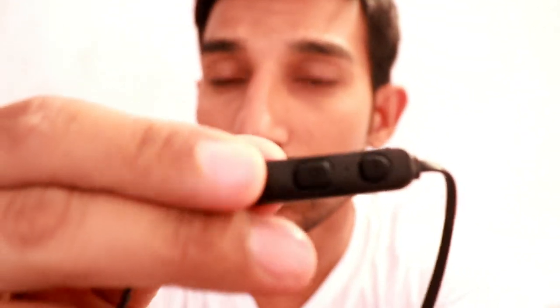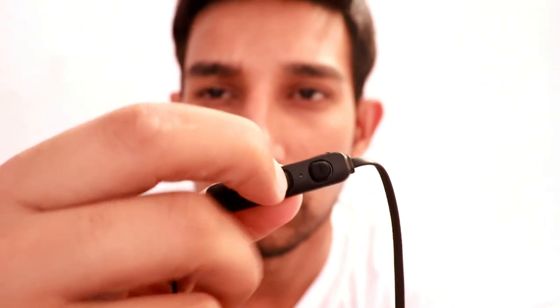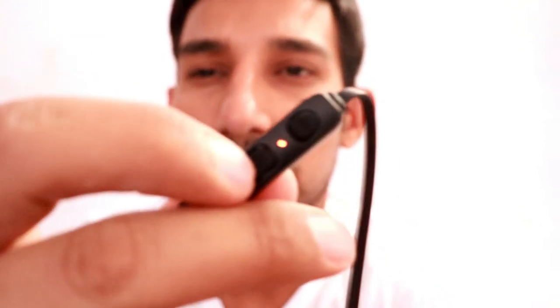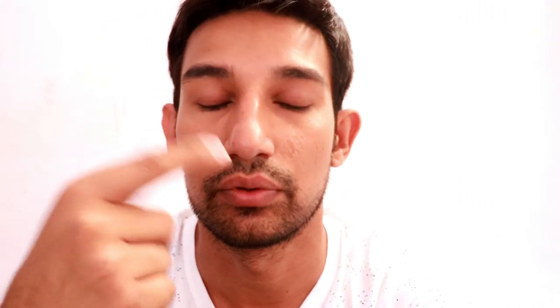Now I will open it. The main thing is this — let's remove it. Here, see. It's the start, the bottom, it's the on/off. Press it. Yes, it's coming. So it's on. Now you have to turn on Bluetooth on your phone, connect it, and then you can use it. The sound was very loud.